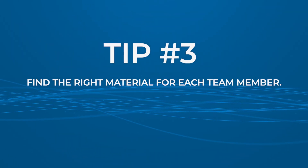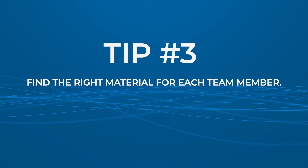Tip number three: find the right material for each team member. Different materials are suitable for different purposes. Vinyl or nitrile gloves can be a great alternative for those with allergies, and it's crucial to consider allergies when purchasing your exam gloves.